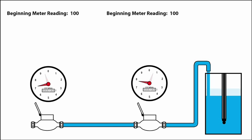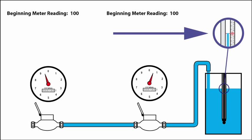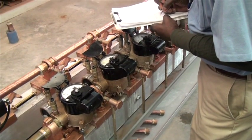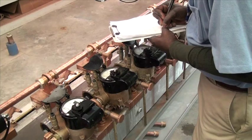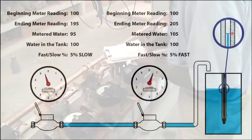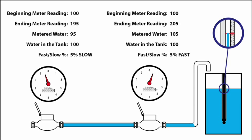Start the test by running water through the meter into the tank. Stop the water flow as necessary at 10 or 100 gallons. At test completion, the meter register is recorded again, marking the end of the test. By comparing the water in the tank to the reading of the meter, we can gauge the accuracy of the meter.